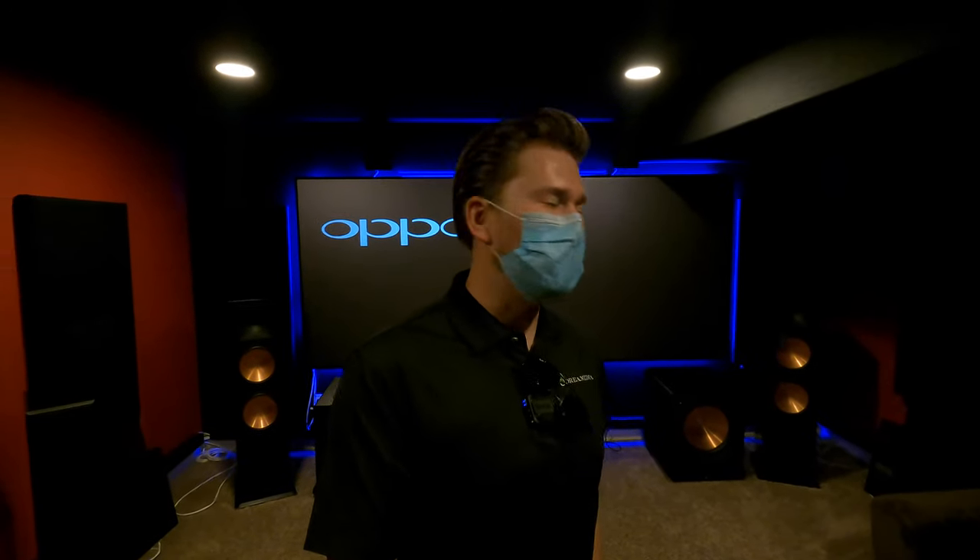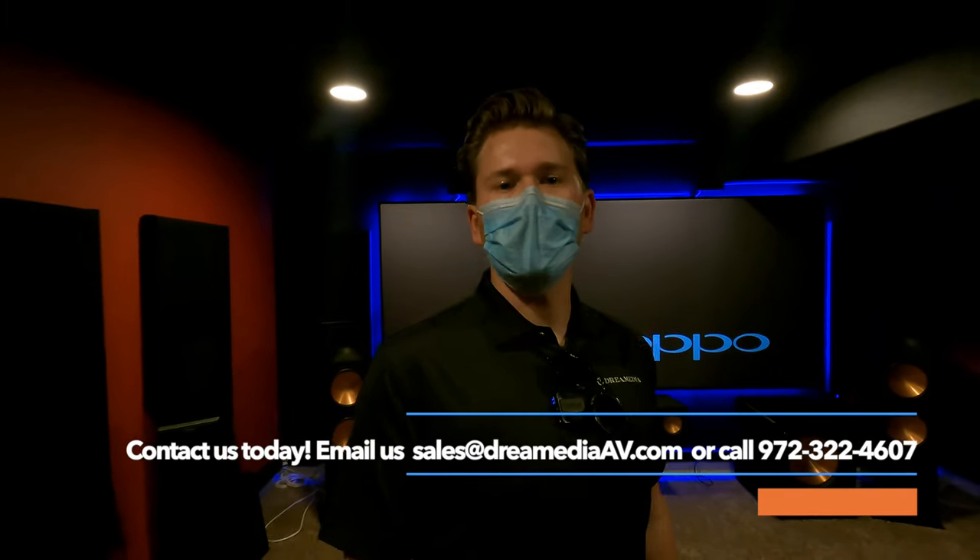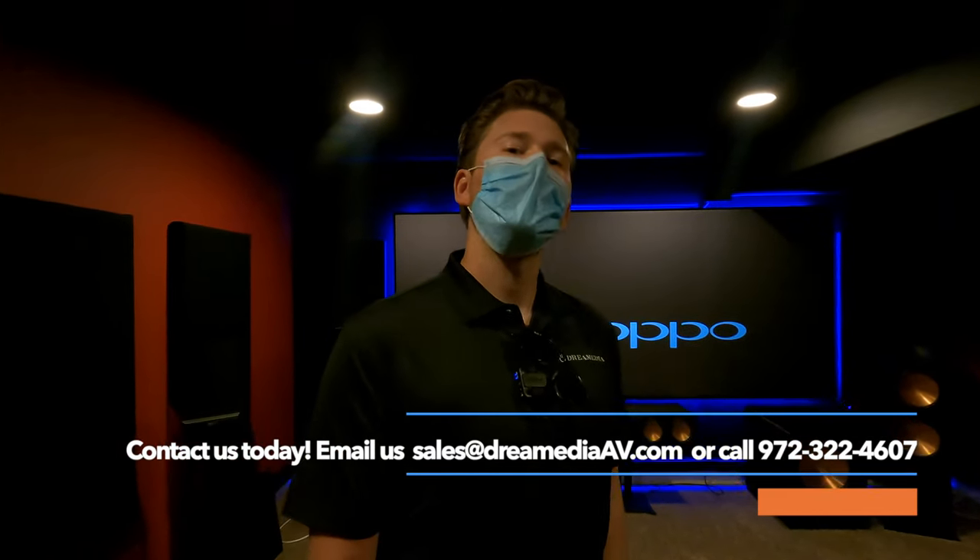All right guys, that is a wrap on the walkthrough of this killer Klipsch system — a 9.2.6 with Emotiva separates and the Screen Innovations Black Diamond with the RS2000. Just a killer setup. Really appreciate the client for having me into your home. Hope this helps you find some inspiration for your own space. If you'd like to purchase anything, make sure to reach out and show your support — nationwide free shipping and lowest price guaranteed. If you don't know what you need, give us a ring. We have a free design service and we'd be happy to walk you through options that fit your needs and budget.